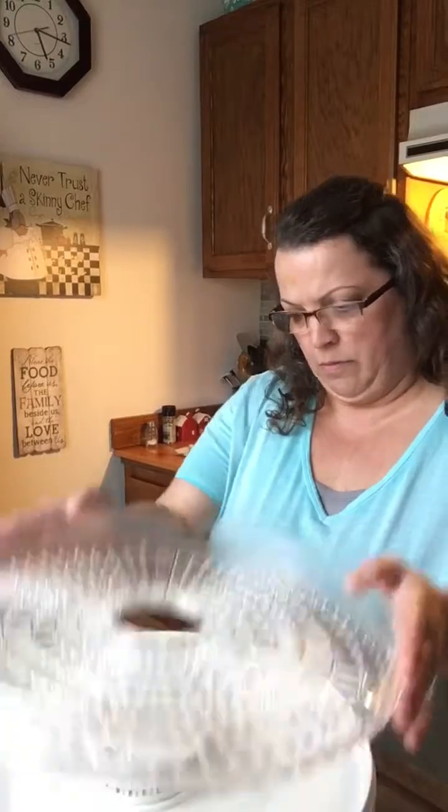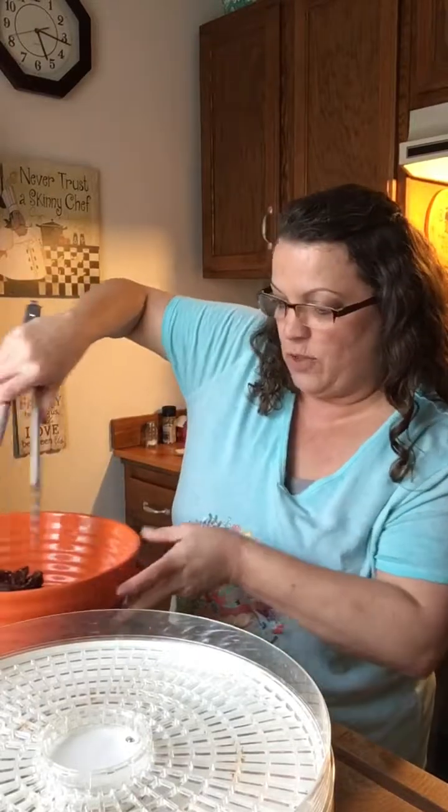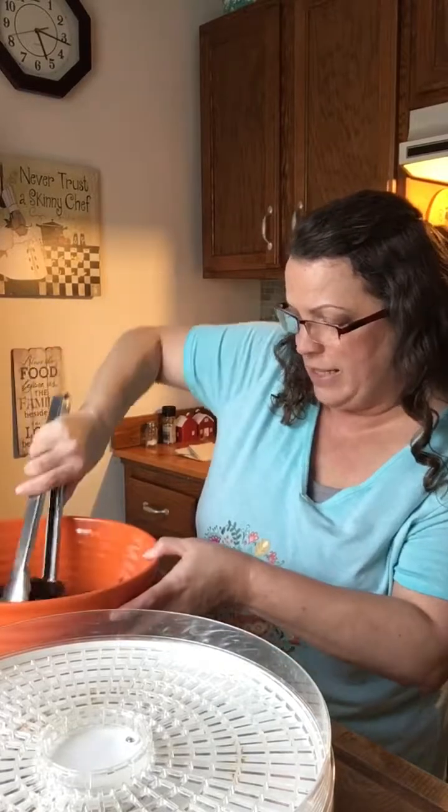Hey everybody, welcome back! I'm back to finish up the beef jerky. I'm in my happy place, which is the kitchen — I'm always happy in the kitchen. We're doing beef jerky. We've got our dehydrator here and our meat that has been marinating in Dale's, minced garlic, and of course I had to put some red pepper flakes in there because we like it spicy.